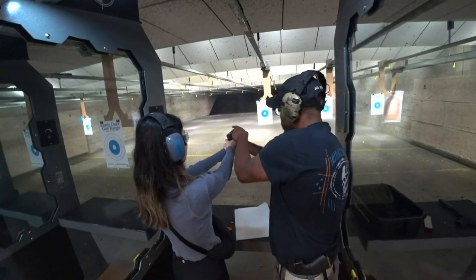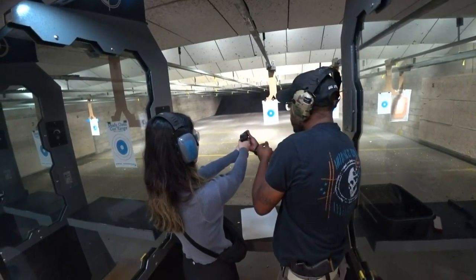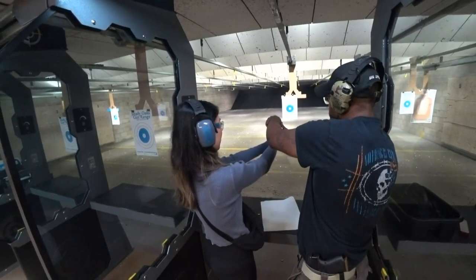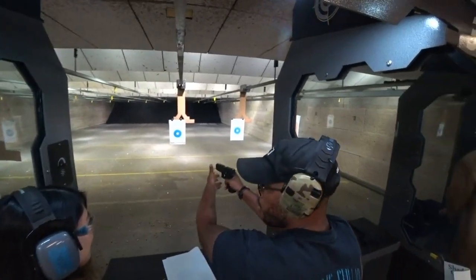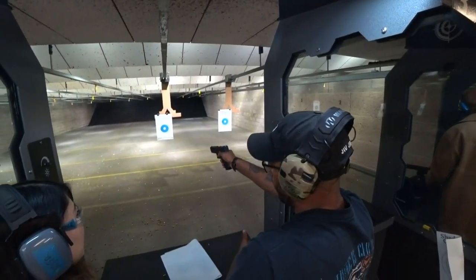You got the sights here, right? Line them up. You want to get higher under here — don't let go. You don't want to be here because it gives it room to jump. Get high on it.